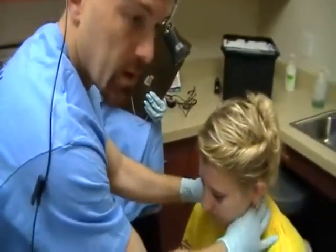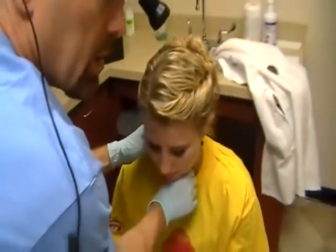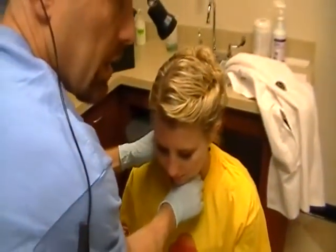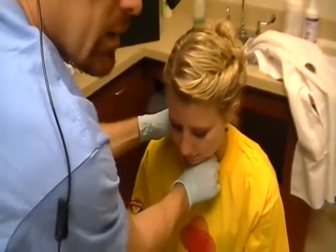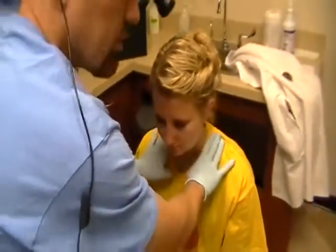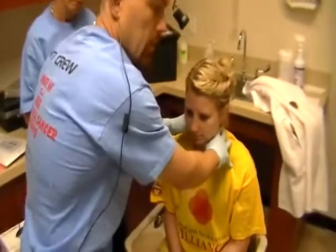Make sure you examine the entire neck, including right in the front, down below the larynx. Have them swallow to examine the thyroid gland. Also examine the supraclavicular region as well.